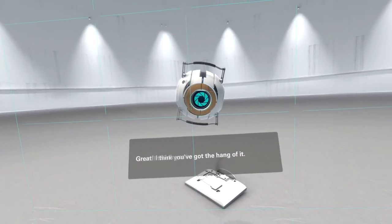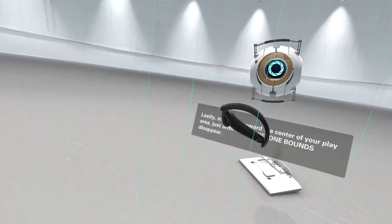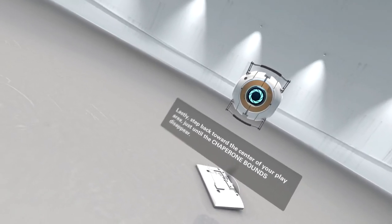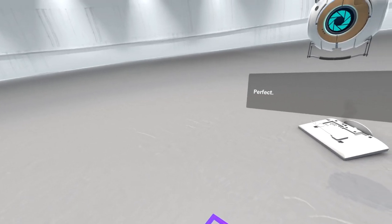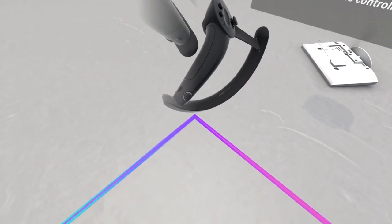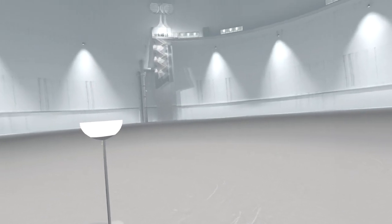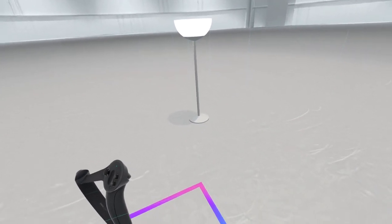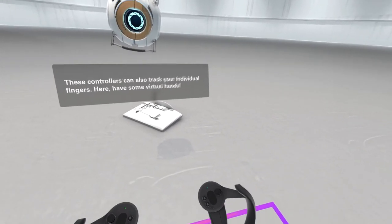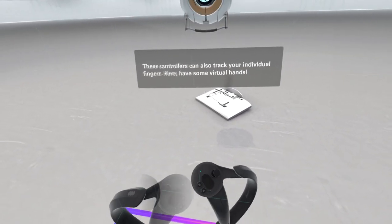Great - I think you've got the hang of it. Step back toward the center of your play area just until the chaperone bounds disappear. Perfect. Now have a look at the controllers you're holding. Go ahead - move them around, wave them in front of your face. I did some stupid punching and took my headphones out.